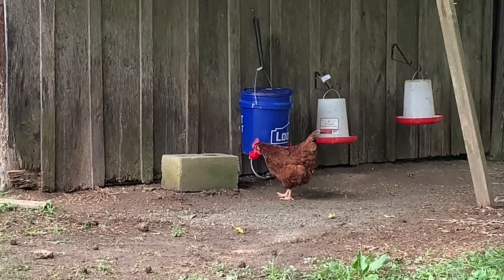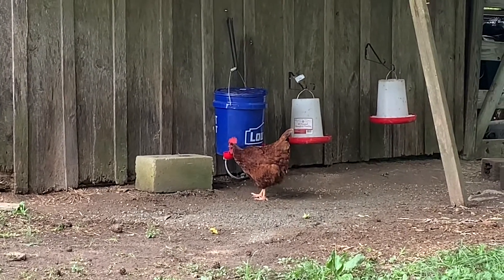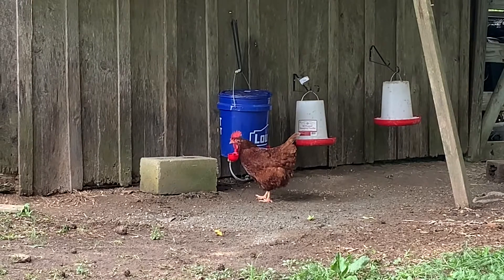The chickens are using our new waterer. I'm happy, and they're happy. We're going to see how this works.